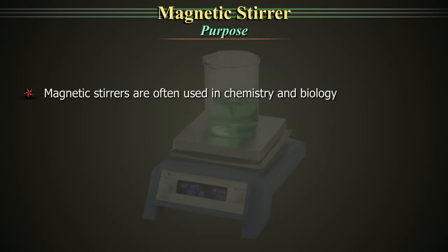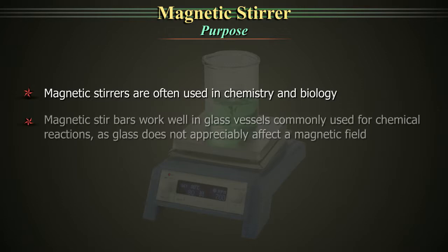The Purpose. Magnetic stirrers are often used in chemistry and biology labs. Magnetic stir bars work well in glass vessels commonly used for chemical reactions, as glass does not appreciably affect a magnetic field.